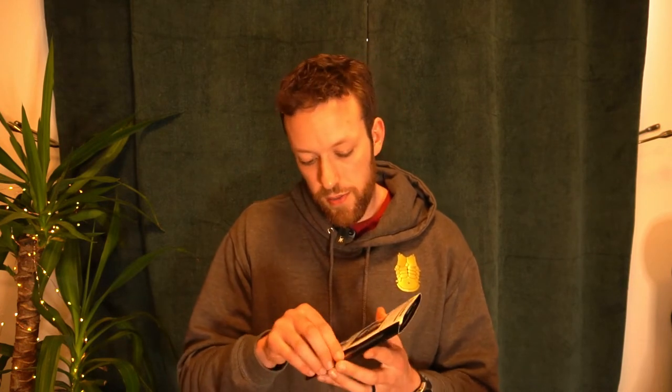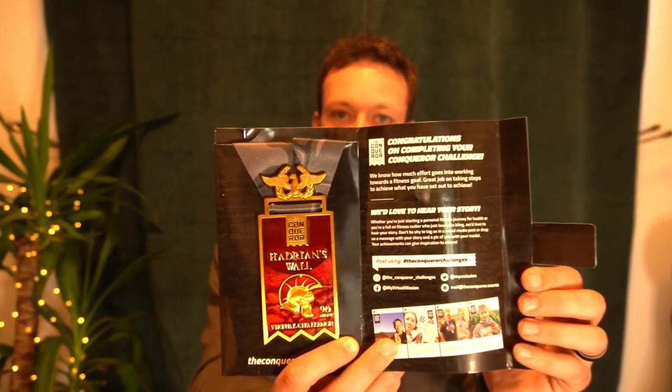It has a plasticky cardboard feel, still with the weight. There's a little tab here — pull that out. Would you look at that! Got a nice snazzy medal. There's a little bit of writing there as well.